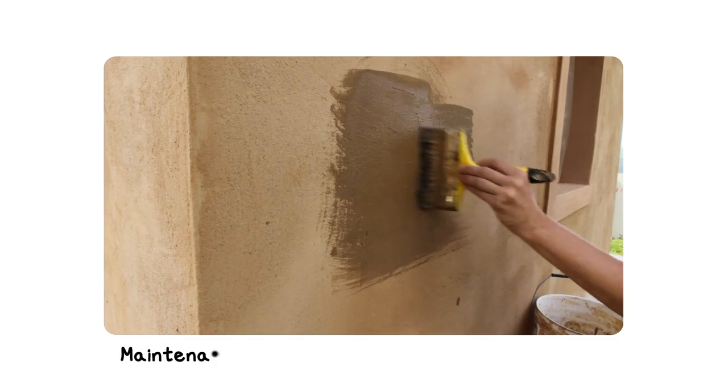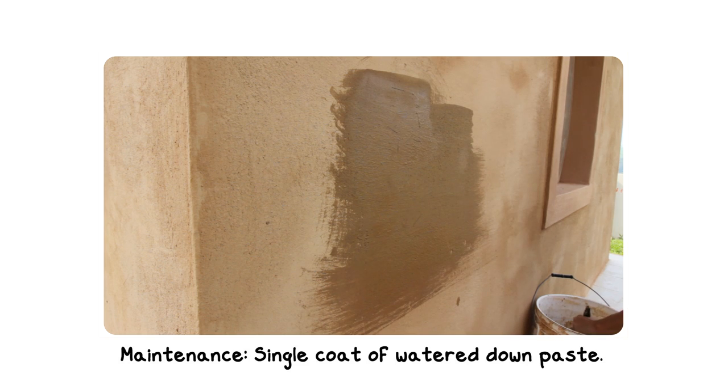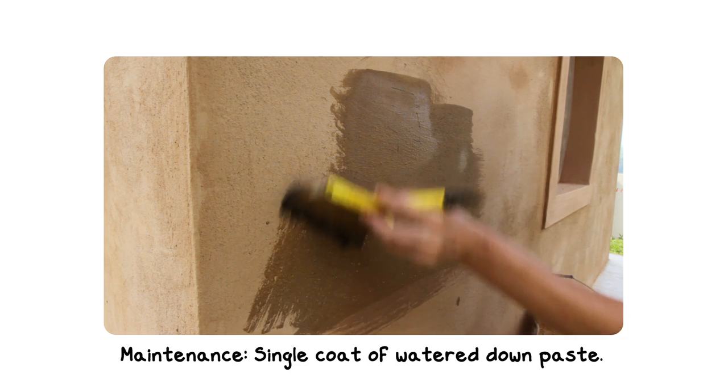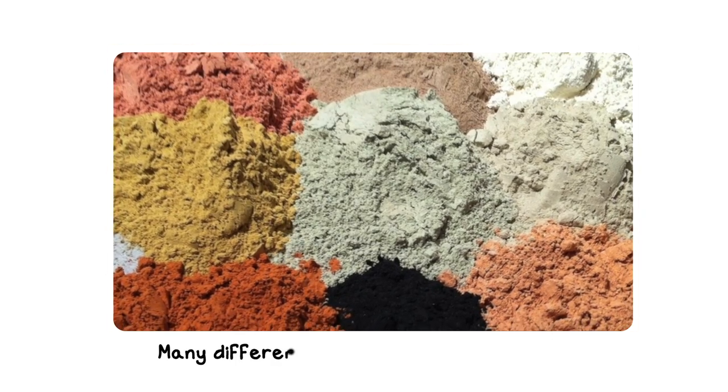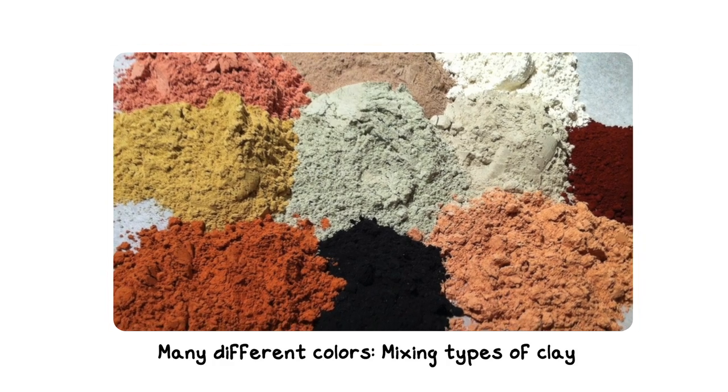When maintenance is required, just apply a single coat of watered-down paste — instant repair for a completely fresh look. You can also obtain many different colors by mixing types of clay or other natural pigments.